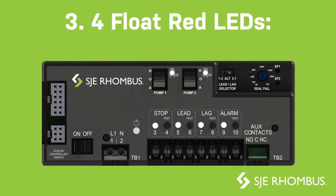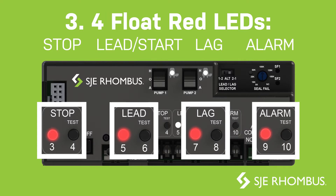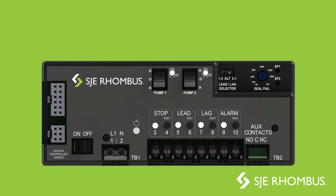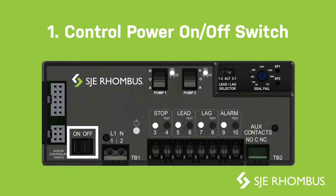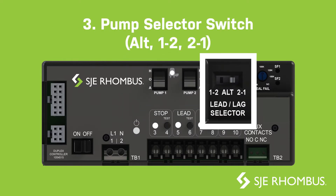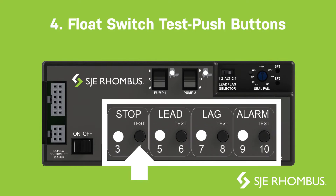For float: red LEDs, stop, start, lag, and alarm, seal failure, pump one and two red LEDs. Control operators include: control power on/off switch, pump one and two hand-off-auto switches, pump selector switch, ALT 1221 float switch test push buttons.